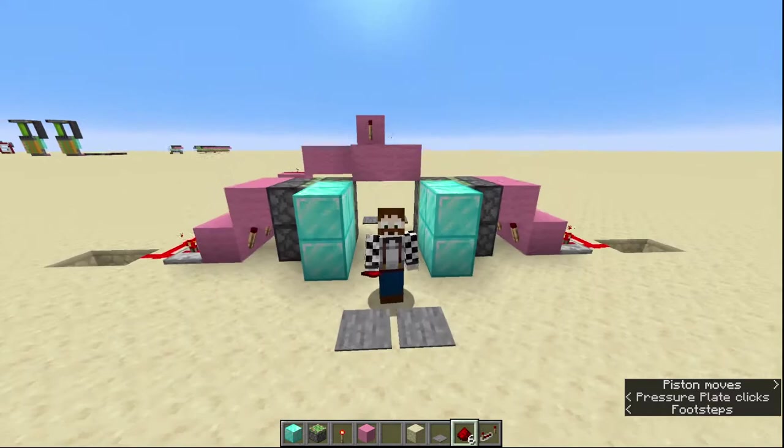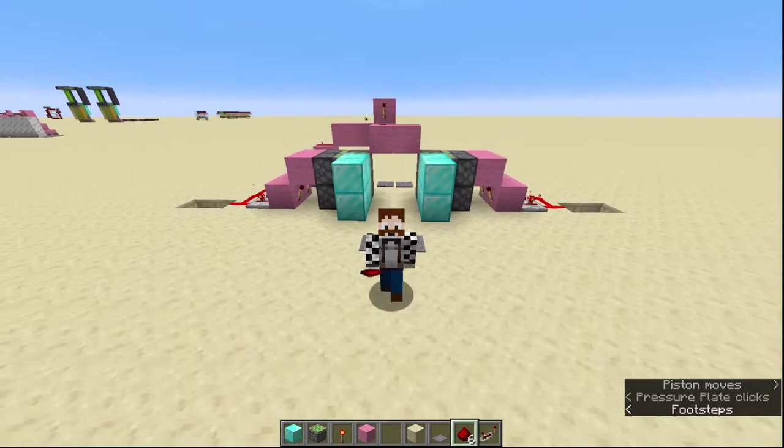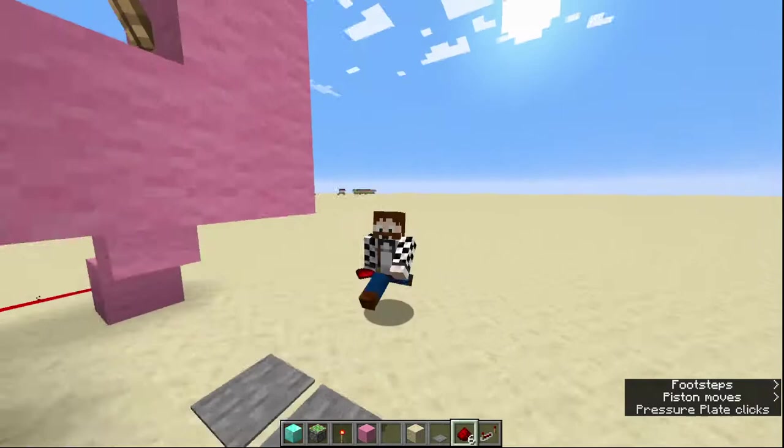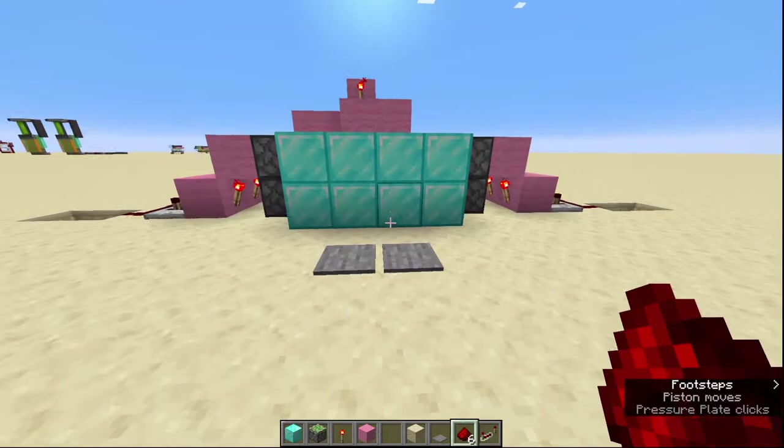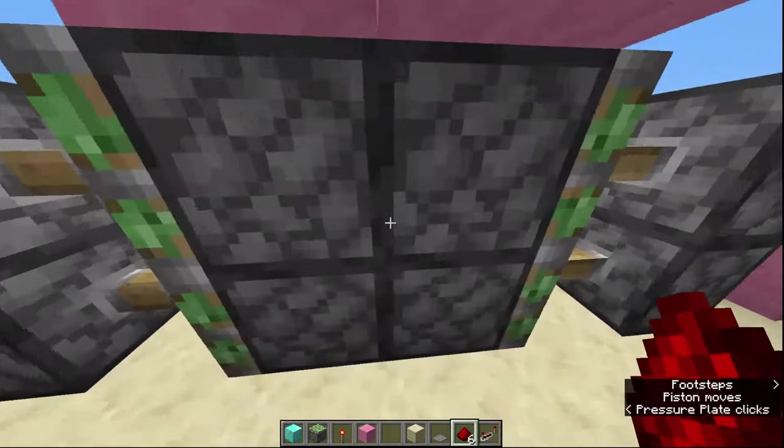And your door is basically done at this point — in fact it is done! You can stand on your pressure plates and you've got a working flush double piston door. You can go through it backwards and it will give you just enough time — though it is tight on time going backwards. Going forwards, no worries at all. If you're running, absolutely no problem.